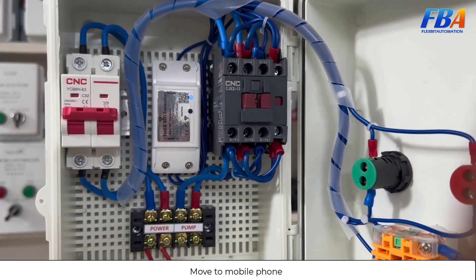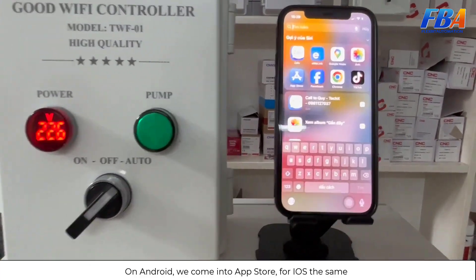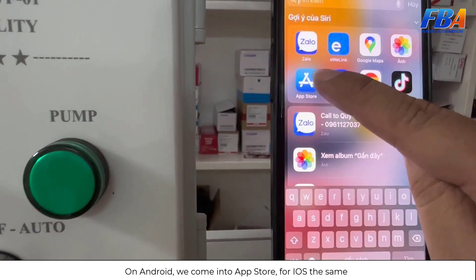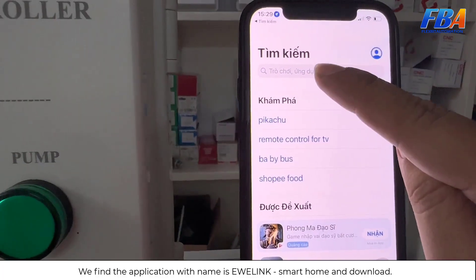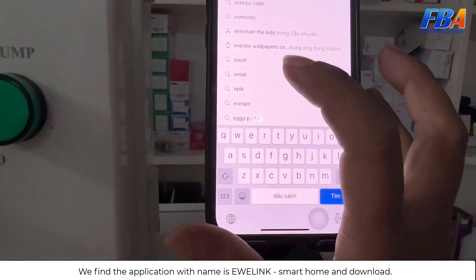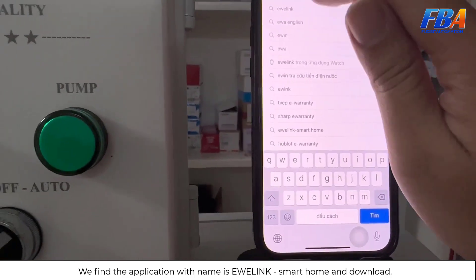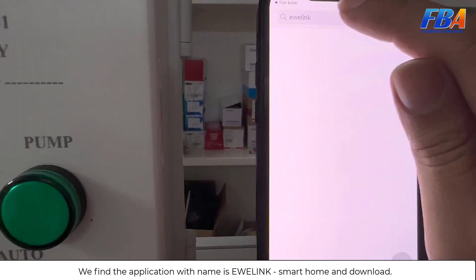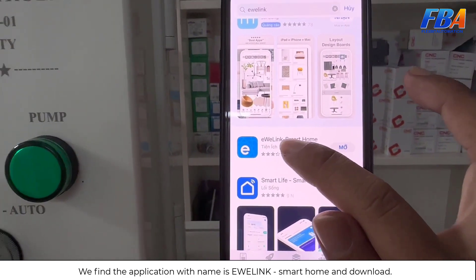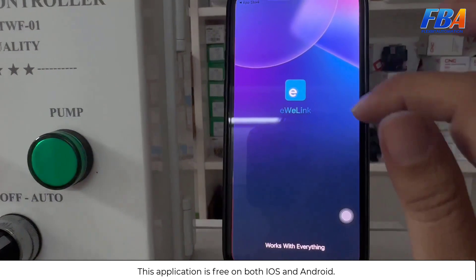Now we move to the mobile phone. On Android, go to the app store — same for iOS. Search for the application with the name EV Link, specifically EV Link Smartphone, and download it. This application is free on both iOS and Android.